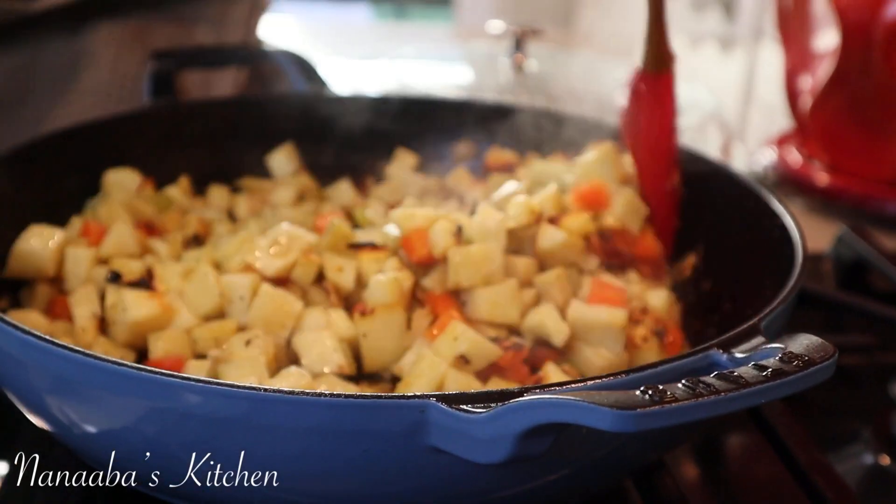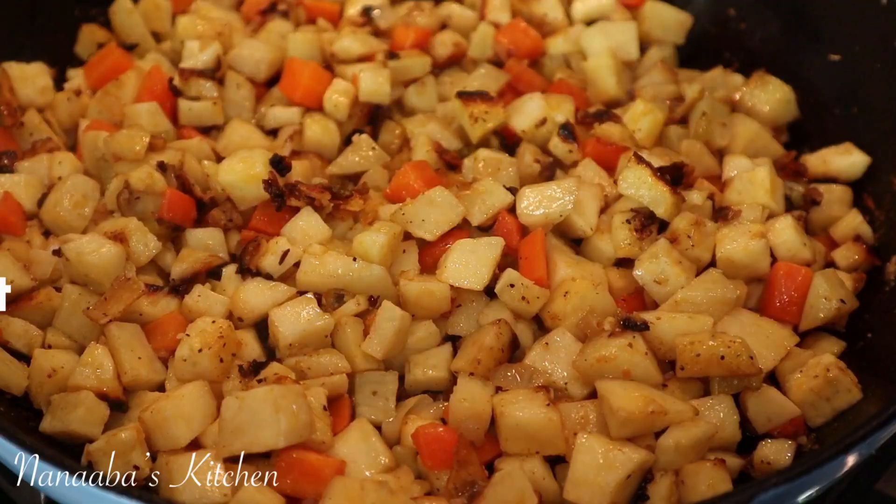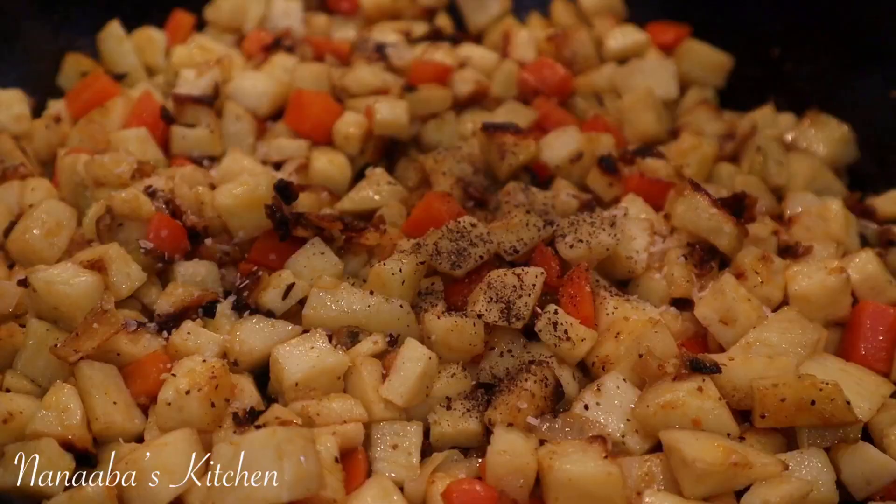You see all those caramelized bits? This is going to be so good. Now we want to season a little more — stir it in to combine.